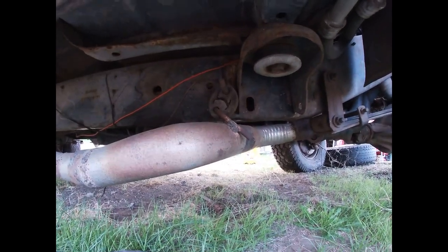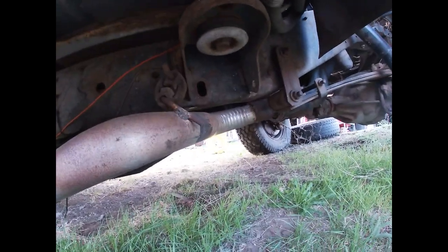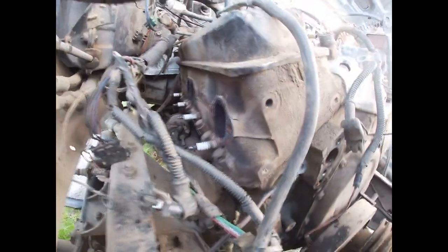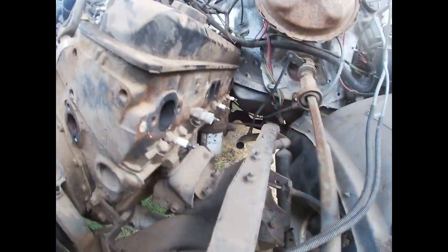Did I mention I had to do the other side too? It has dual exhaust. Of course it has dual exhaust. We got the headers off — that was easy, thanks to the reciprocating saw. Now we just got to unhook the carburetor, transmission bolts, pull the distributor out so it doesn't get smashed, and pull the starter.